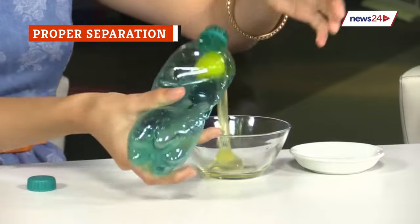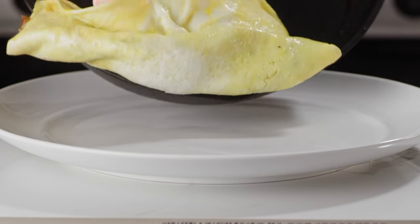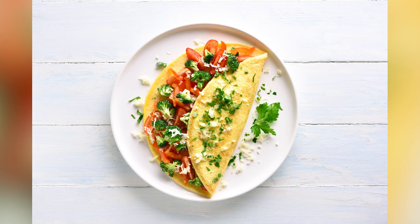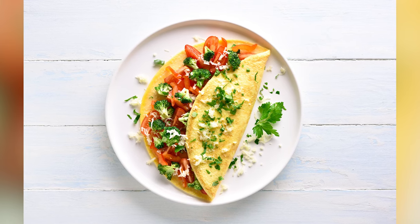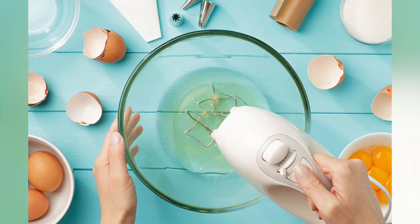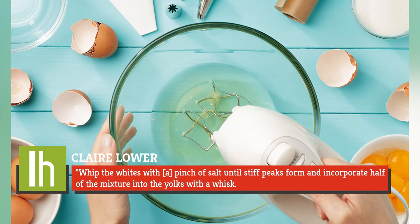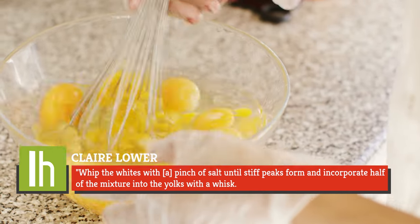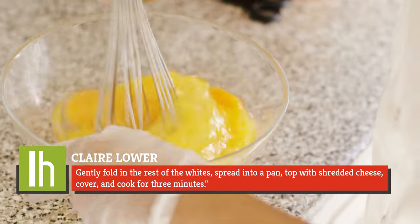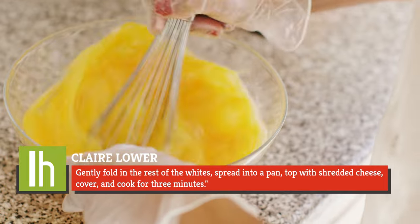Raise your hand if you had no idea you were supposed to separate your egg whites when making an omelette. Apparently this is an important step to achieving nirvana in omelette form. To make a super-fluffy souffléed omelette, you need to give the egg whites some proper attention. Lifehacker's food and beverage editor Claire Lower said: whip the whites with a pinch of salt until stiff peaks form, incorporate half of the mixture into the yolks with a whisk, gently fold in the rest of the whites, spread into a pan, top with shredded cheese, cover, and cook for three minutes.